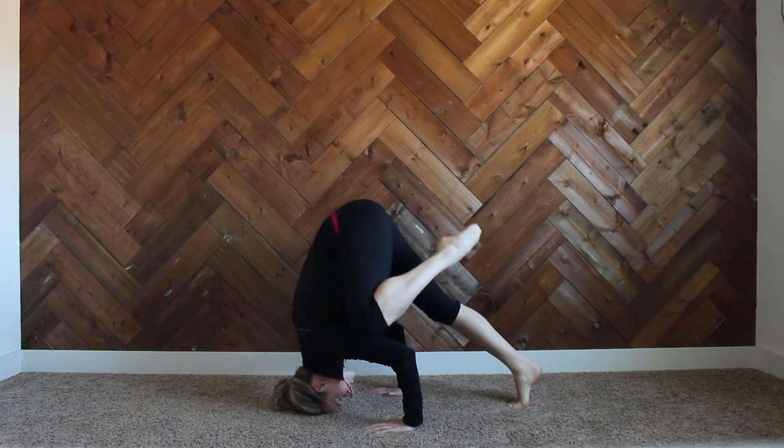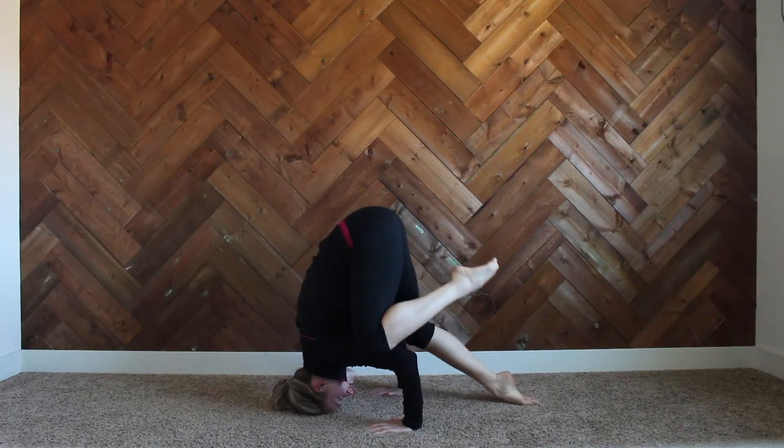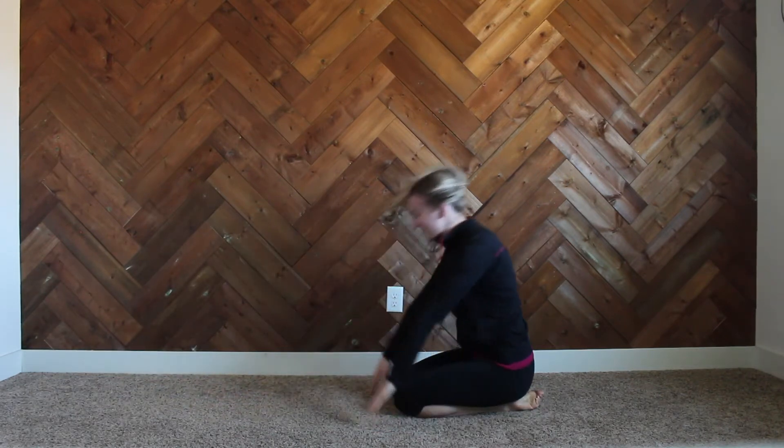Here you can see my arms are at a 90-degree angle and we're going into our teddy bear stand — putting our knees onto our elbows and balancing here with pointed toes. This is a great preparation and first step to learning our headstand.